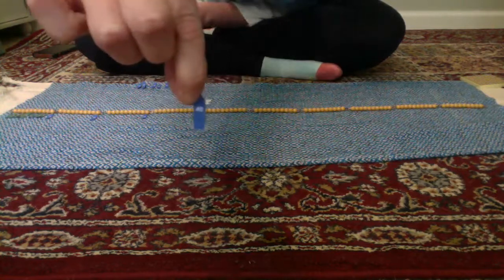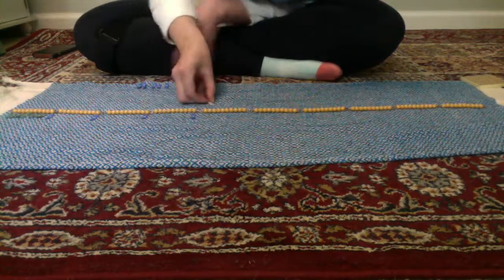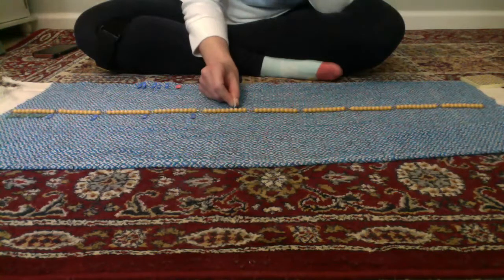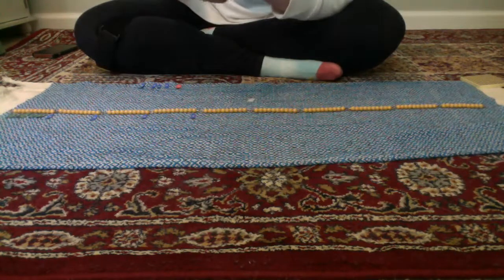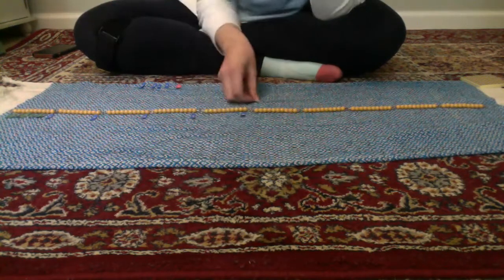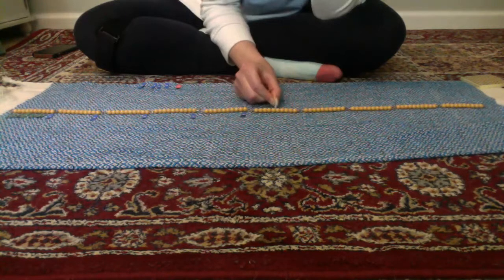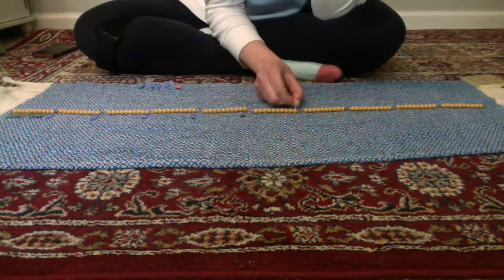Four tens — 41, 42, 43, 44, 45, 46, 47, 48, 49, 50. Five tens — 51, 52, 53, 54, 55, 56, 57, 58, 59, 60.